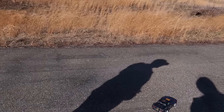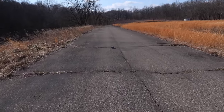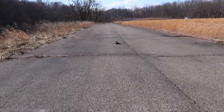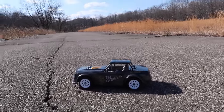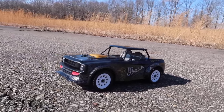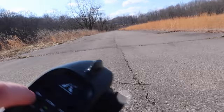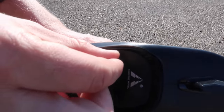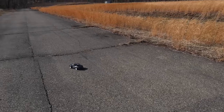Sorry about the wind, guys — it just picked up when we got outside. We're doing our best to block it. Look at this car go! It's a very cool car — I love how it looks and how it drives. Now I'm going to turn down the ESP — Horizon calls it active vehicle control, but I'm going to turn it completely off and see how it drives with no vehicle control.